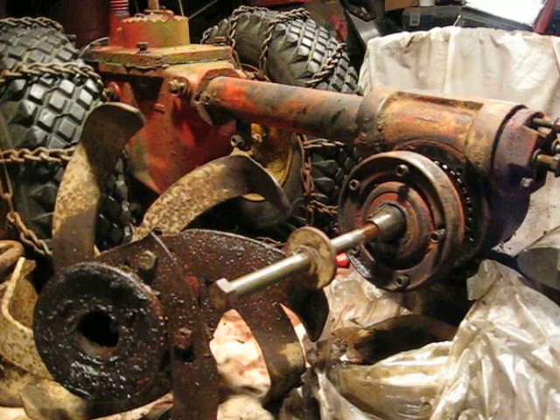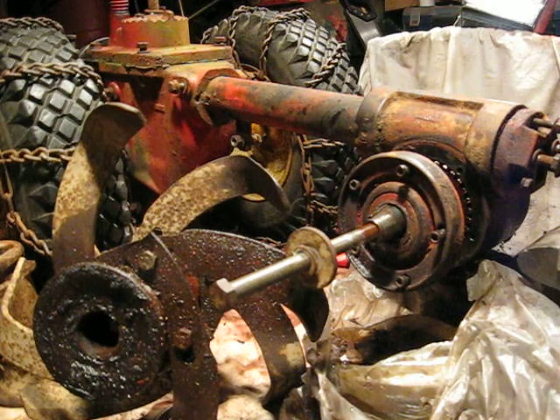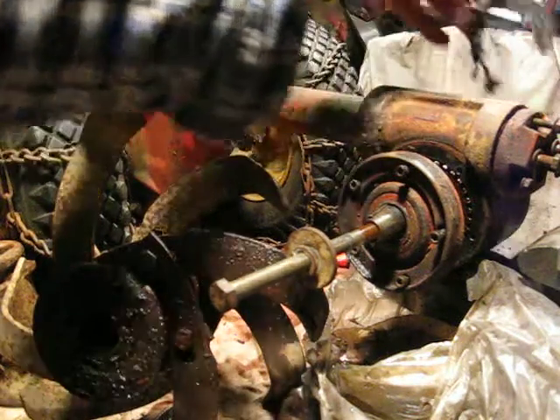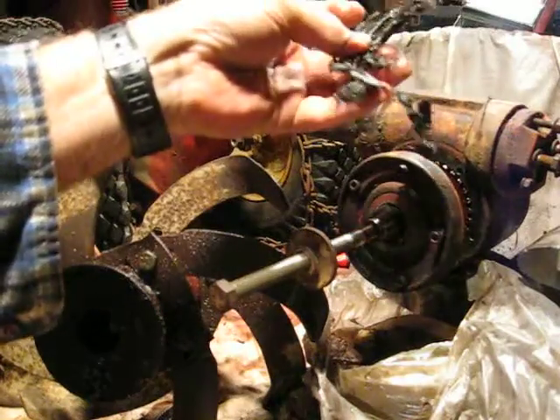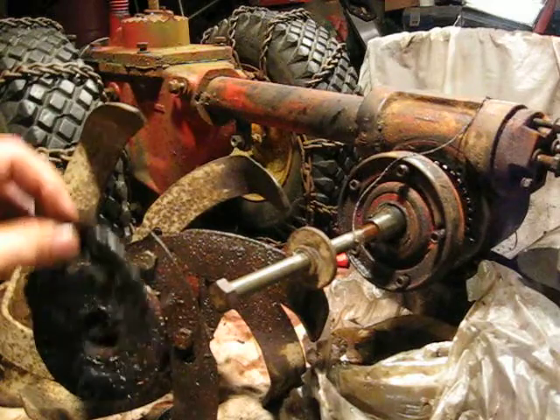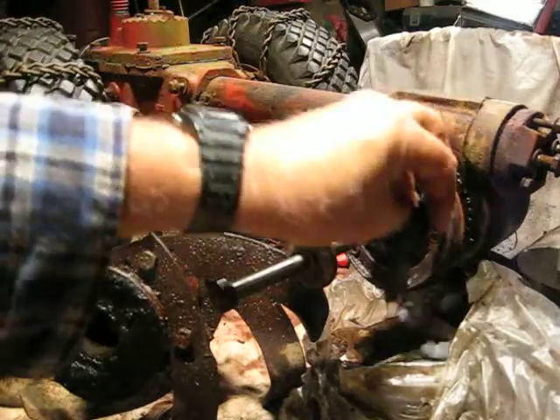Hi folks, Festus here. Another update on the Troybilt Tiller that I've been restoring — the current one I call Buster. As you saw in a previous video, the rear tine seals were leaking just on the right side in the back. The reason why was because all this crud — mostly string and everything — had gotten jammed up between the housing and the seal and actually tore the seal up. That's why she was leaking so bad.